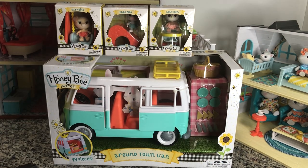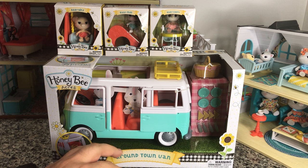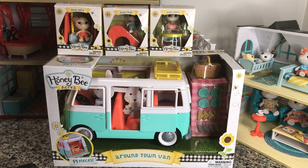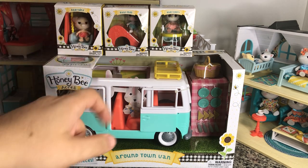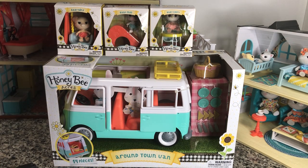Hey there y'all. DisneyDPrince here again, and today I have another of our Honey Bee Acres series. I've got the Around Town Van which retails at Walmart for $9.99, and then the last three of our Honey Bee Acres babies. We've got Baby Binks who's a dog, Baby Moo that's a cow, and Baby Hootie who is an owl.